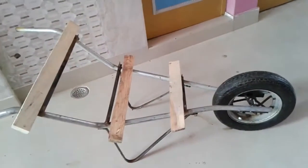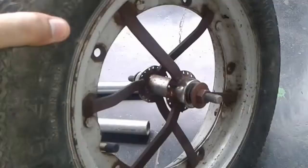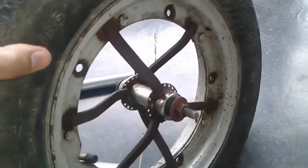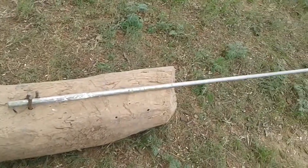What's up guys, welcome to my vlog. Today I am going to show you how to make a wheelbarrow at home. First of all, all you need is a wheel having a fixed bearing in it, or you can fix one yourself to a scooter wheel.